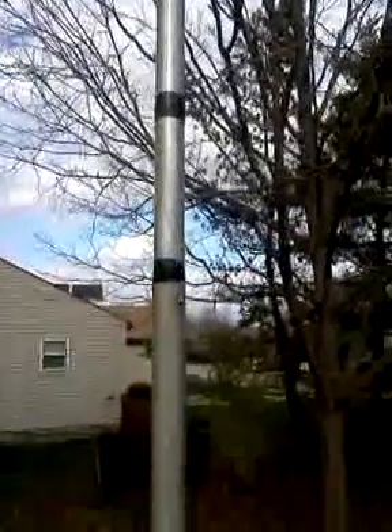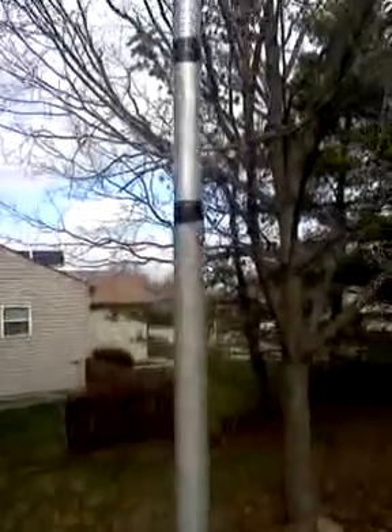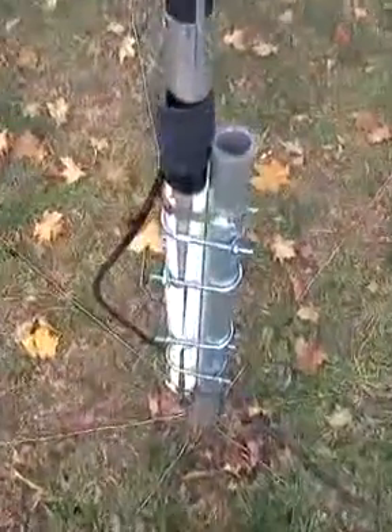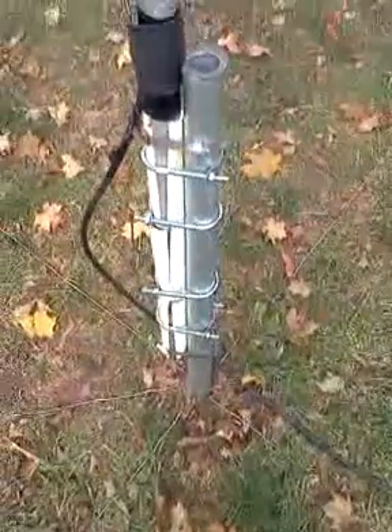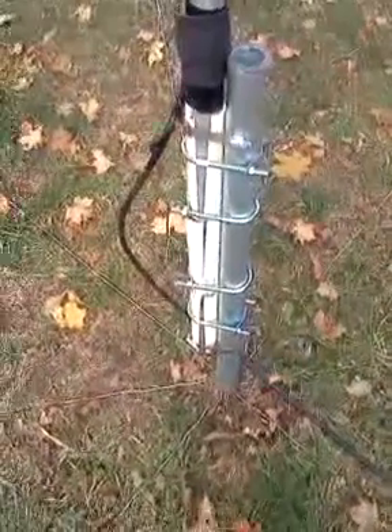Right there, that second piece of tape is where I started the measurement up and down. I had to make it a little longer — about six or eight inches longer. On the ground, the galvanized steel pipe you see is ten feet long. We left about two and a half feet out of the ground.